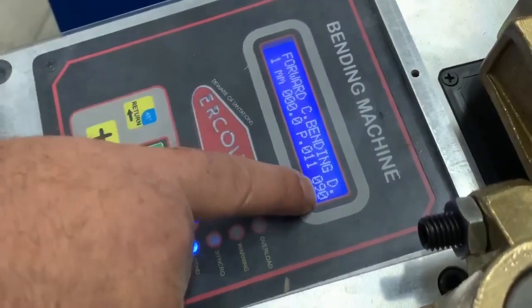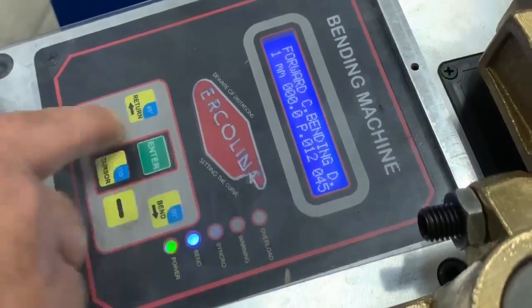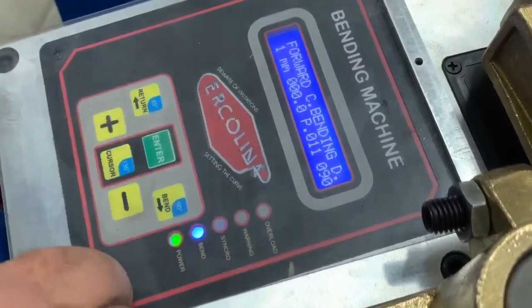And we go to our program. As you can see, we're on page one, bend one at 90 degrees. Our next bend is a 45, and that's going to go back to the 90 again.